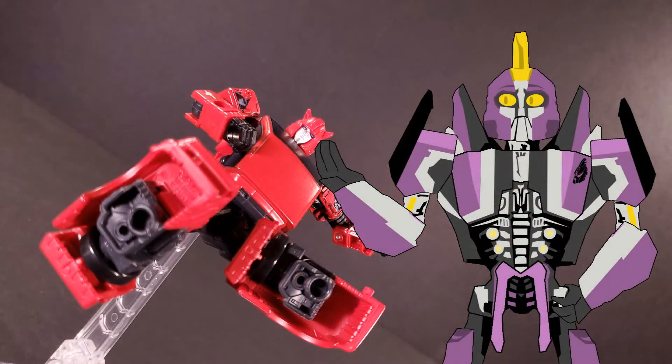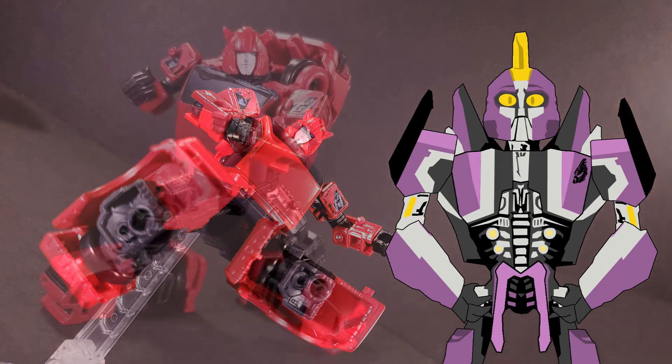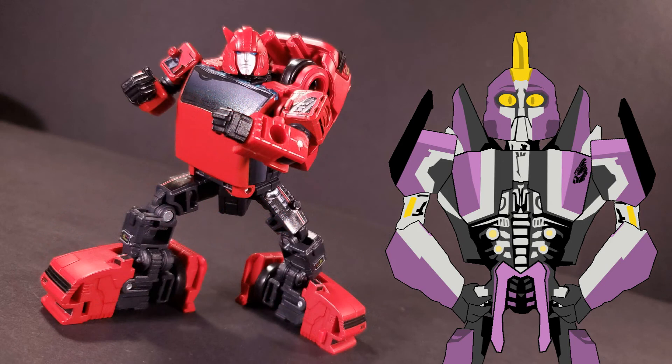I've mentioned before that I like the slight customizability factor Toy Hacks' labels grant me, and Cliffjumper is the greatest exemplar of this so far. Three entirely distinct looks that are still open-ended enough for plenty of cross-pollination really makes me feel like I'm adding my own personality into the figure — that each person who gets this set will be able to make their own perfect version of Cliffjumper. I would say that I wish there were more sets like this, but the fact that so many stickers go unused, unless you're the kind of person to buy multiple copies, does keep me from outright demanding you order it.